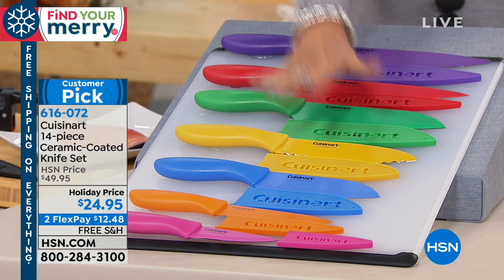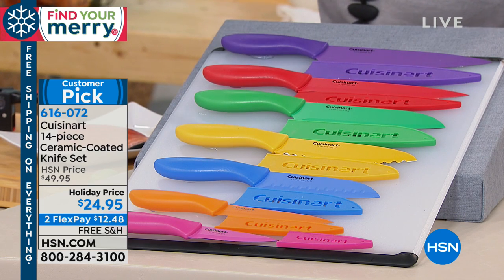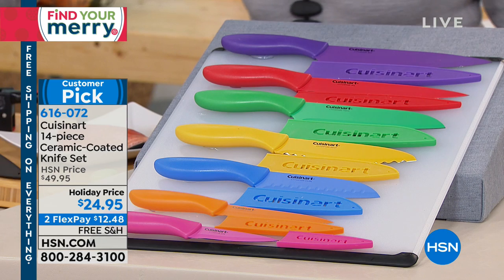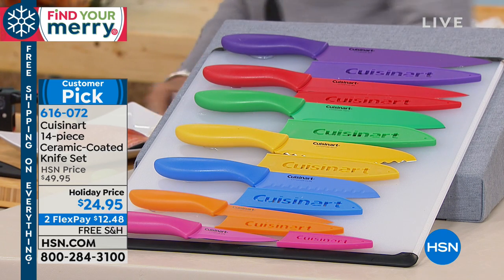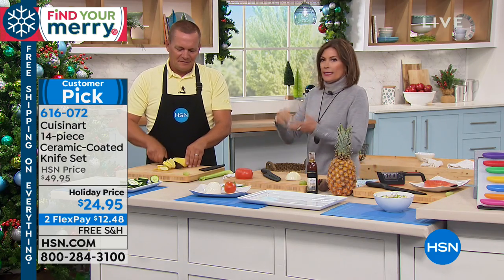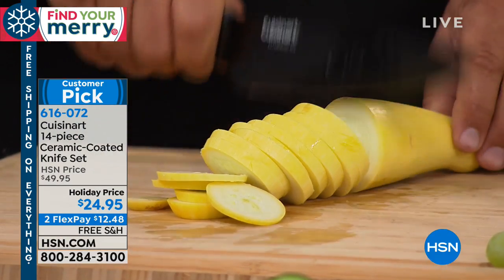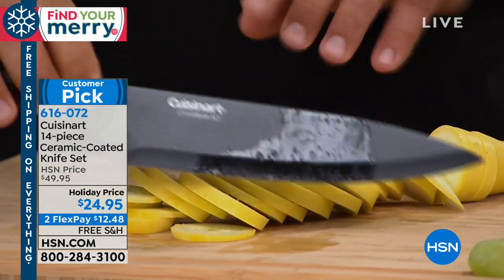Everything comes with its own sheath. If you want it in all black, you can do that — which is actually kind of cool. Or you can do it multicolored, which is what I did. Two flex payments are available. It's not just that the price is right; it's Cuisinart, and Cuisinart has put together a very special design.